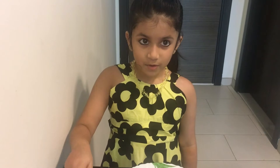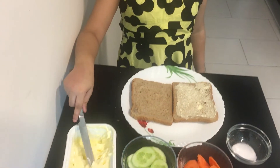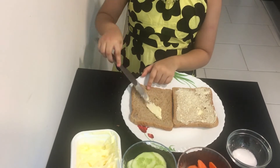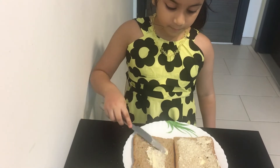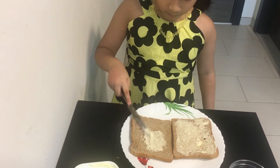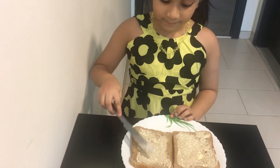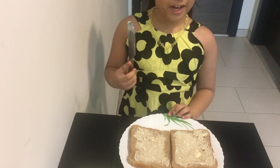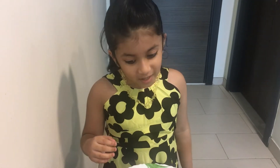Also, we have to add some more butter to this bread. Now we are done. Now let's put some cucumbers.